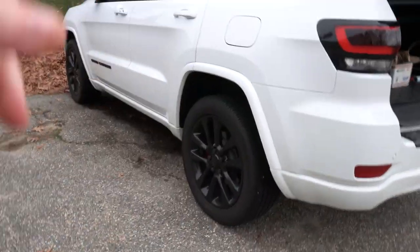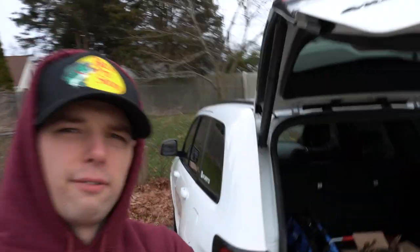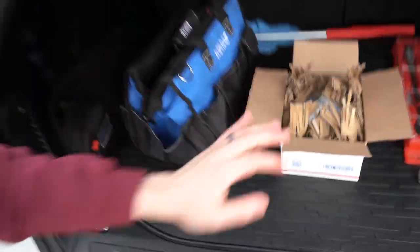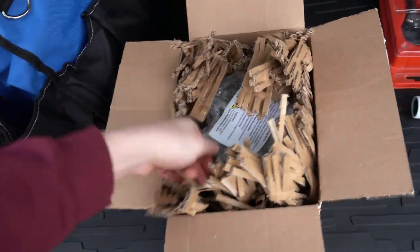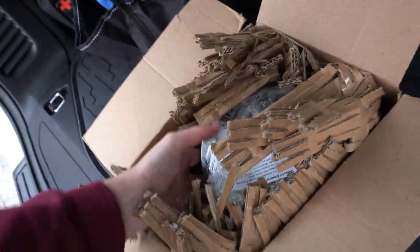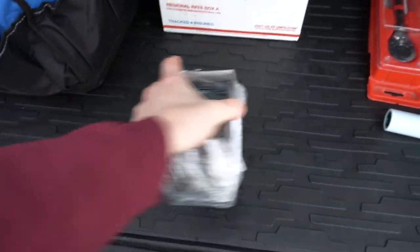We're gonna go ahead and slap these babies on the Jeep. I'm thinking we're gonna go with the two back wheels, which as you can see are already scuffed up and rusty for some reason — kind of awful, but it's fine. This is kind of an unboxing for you guys. This is how they came: it's literally just two one-and-a-half inch wheel spacers.